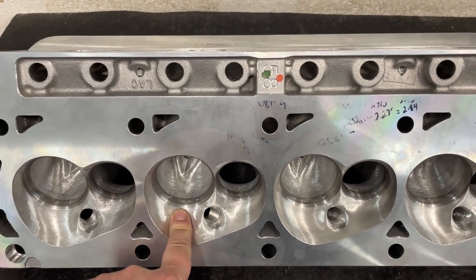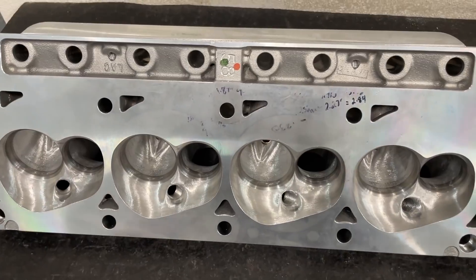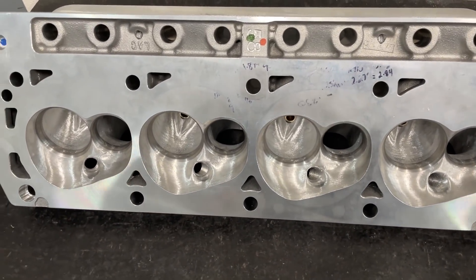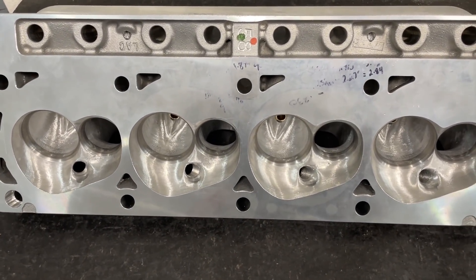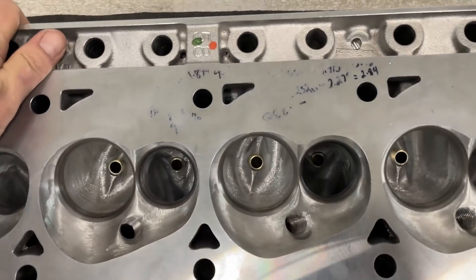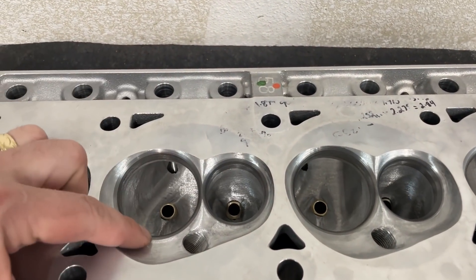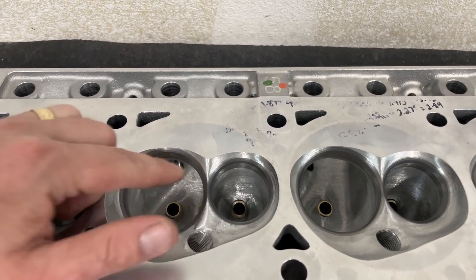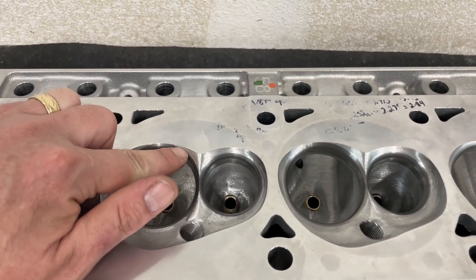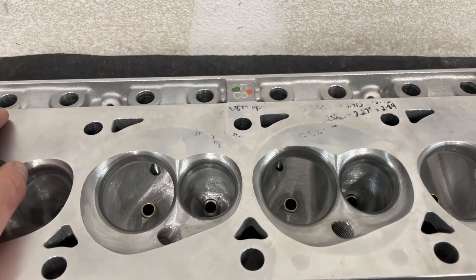I altered the valve angles. It now has a 50-degree seat, which typically promotes higher lift flow. But you'll see from the flow sheet that the low lift flow numbers are better as well. As far as chamber work, there was really zero done — it was perfect coming off with the valve job, but it did leave a slight edge, so the only thing I had to do was blend this side of the chamber. It's also now a 50-degree exhaust.